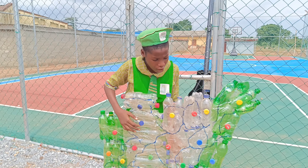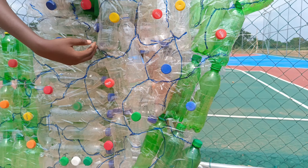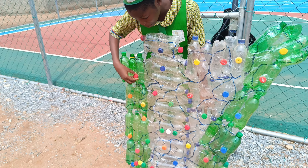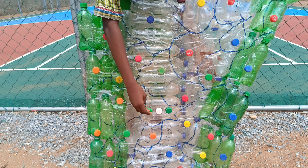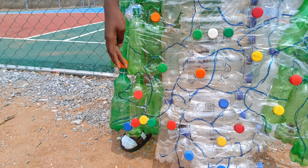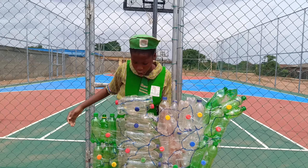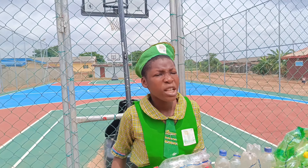The green part represents natural wealth and the white symbolizes peace. All these PET bottles are used to represent all states in Nigeria. Where we put the green-white-green cap, that represents Abuja, and where we have the Lagos color, that represents Lagos State. Here also represents Borno and many more.